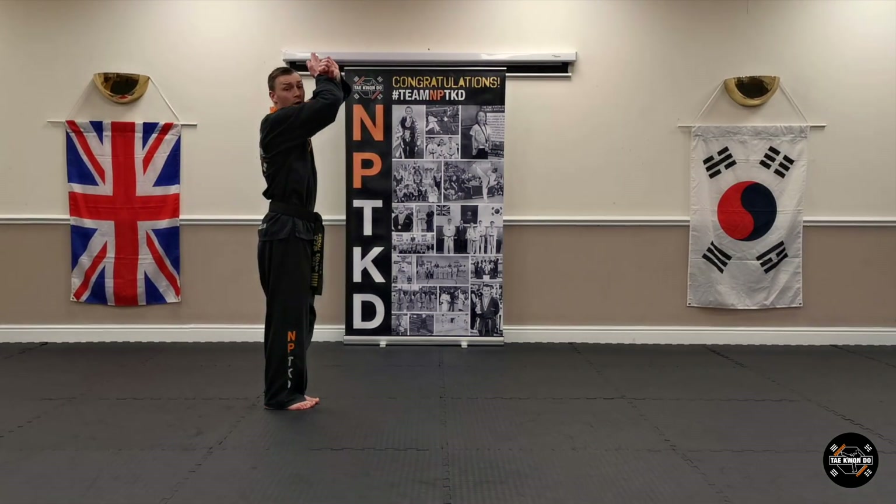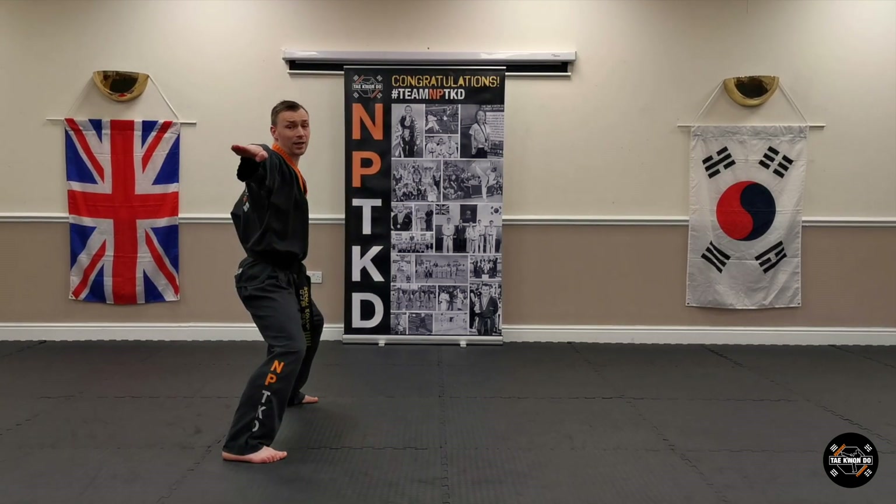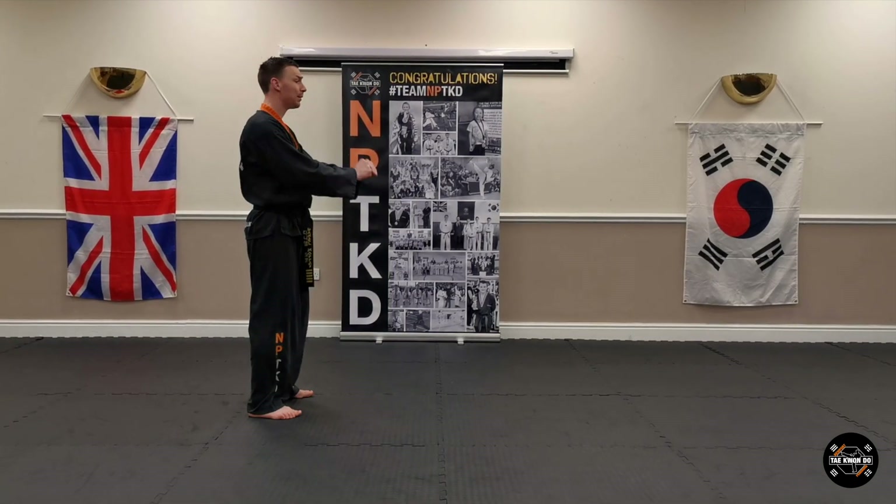Opposite way — bring your feet together. Cross. Sitting stance, knife hand strike. Kia! And then jumpy, back to the start.